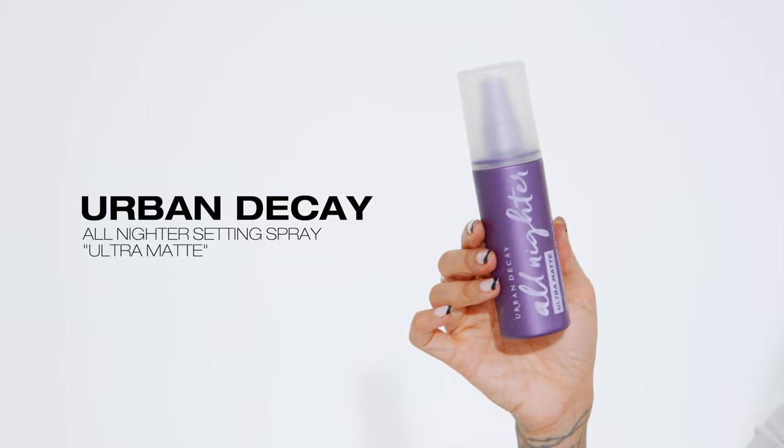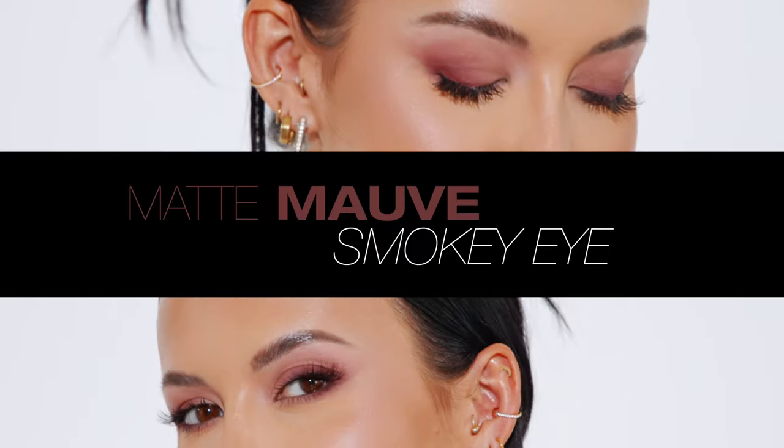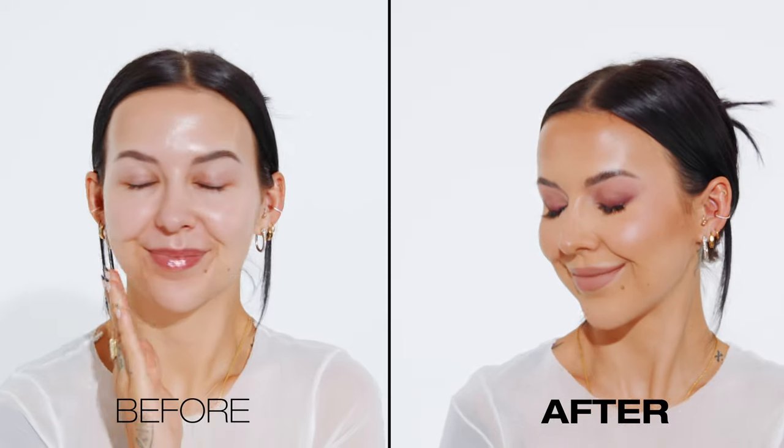Last but not least, I'm setting my makeup with the Urban Decay all nighter ultra matte. This is the finished look — my matte mauve smoky eye. It's sultry and smoky but still pretty soft, and by keeping the blush and lips more neutral and understated it keeps the focus on the eyes and balances out the look. Let me know in the comments if you learned any new tips or tricks, what you'd like to see next, and thank you for watching!